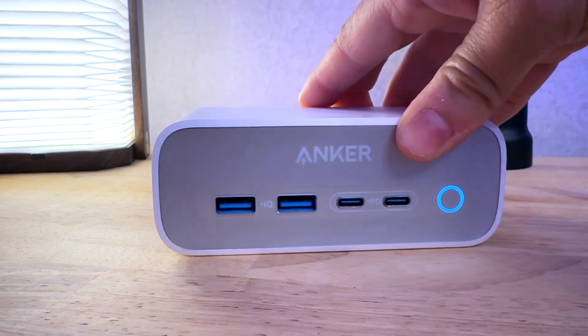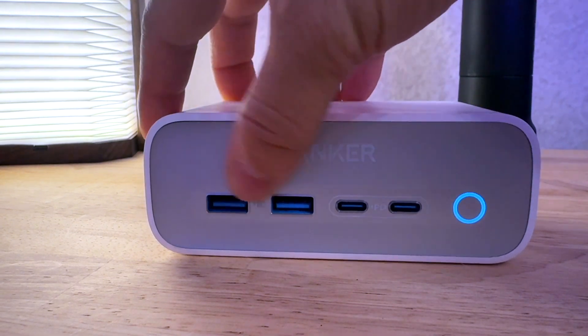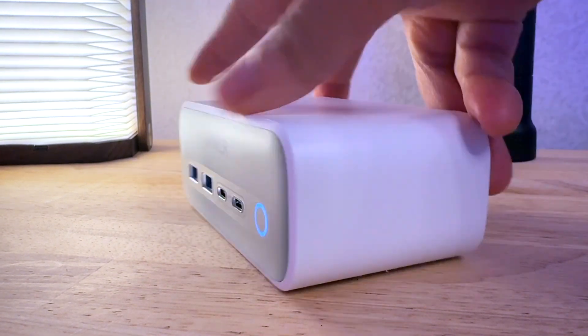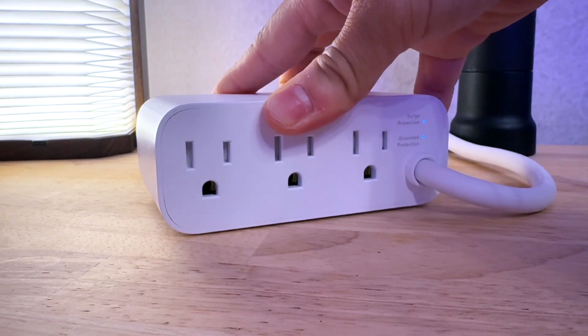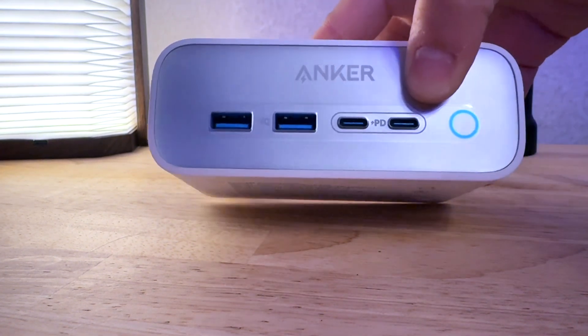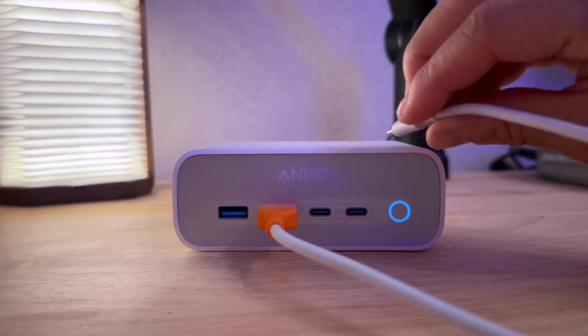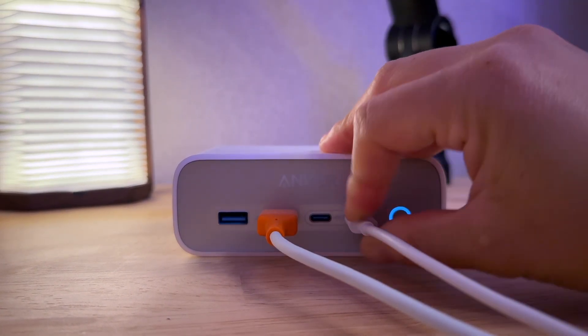Getting more power to your desk is more important today than ever — we use so many different electronics that having access to ports in front of you is vital to efficiency. The Anker 525 charging station is a seven-port strip with a five-foot cable. It supplies three additional wall outlets, two USB-C ports, and two USB-A ports, powering seven devices simultaneously.